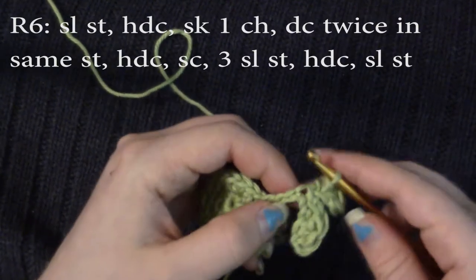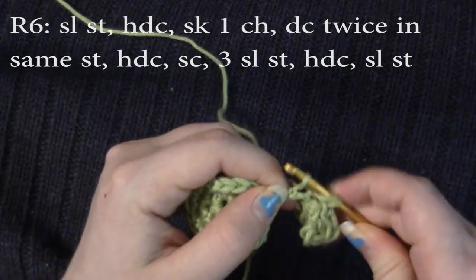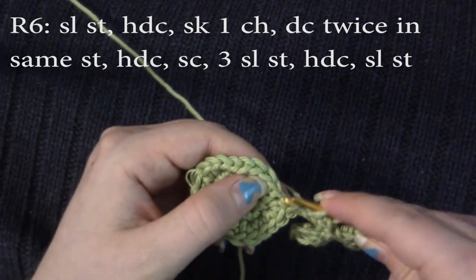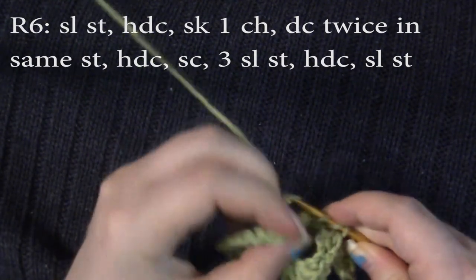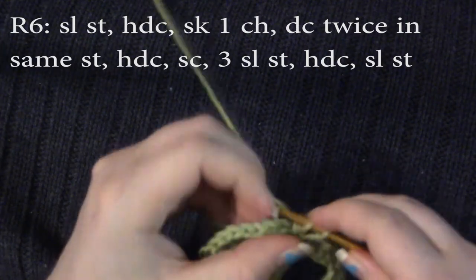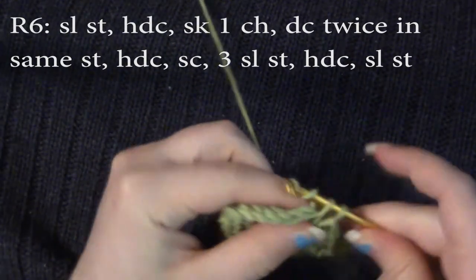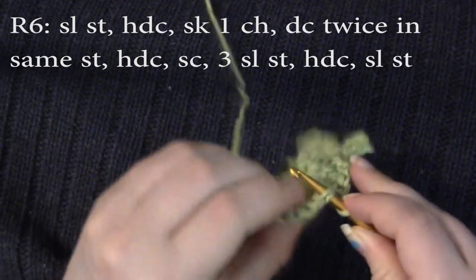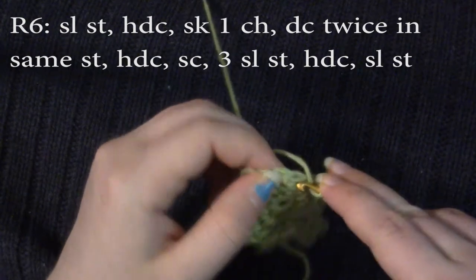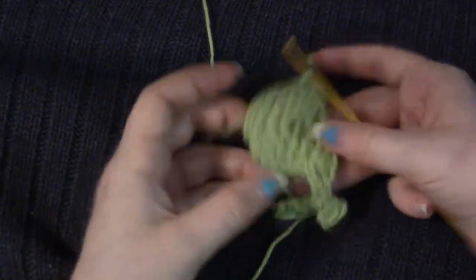And then we're going to go on to round six. We're going to slip stitch, half double crochet, and then we're going to skip this chain and double crochet twice into this stitch right here. Then we're going to half double crochet again, single crochet, slip stitch, slip stitch, slip stitch again, and then half double crochet and one more slip stitch. And there is your well.